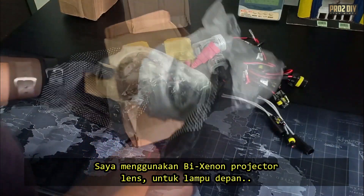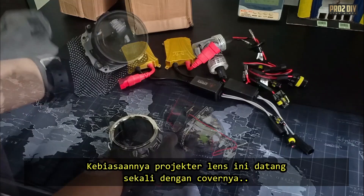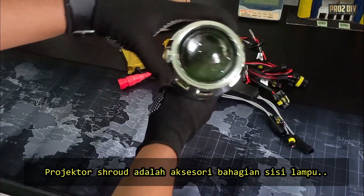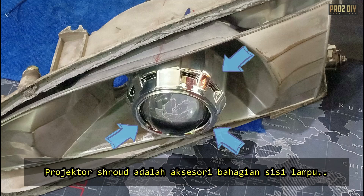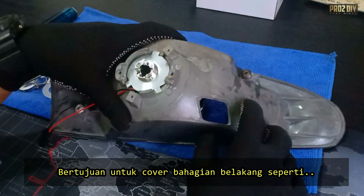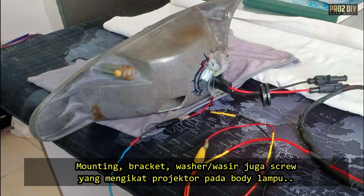I will fit a Bi-Xenon projector lens to the headlights on both sides of the car. These projector lenses usually have a cover, also called a shroud. Projector shrouds are used to decorate the projector lens inside headlamps, covering the lens holder and other interior parts such as mounting brackets which fix the projector.